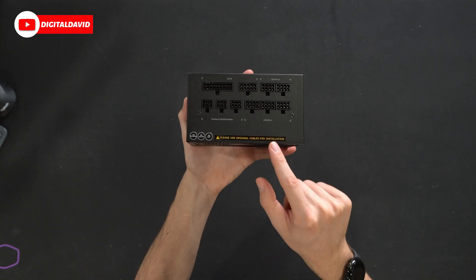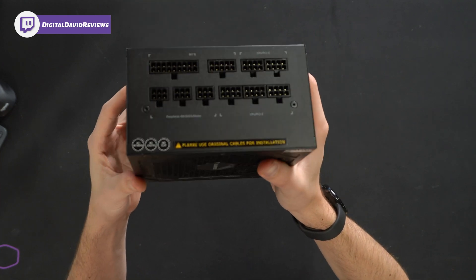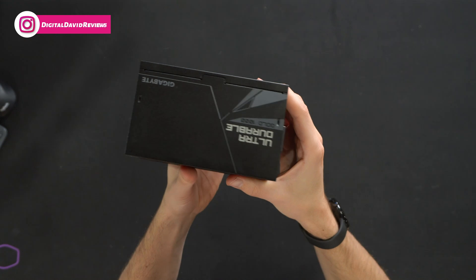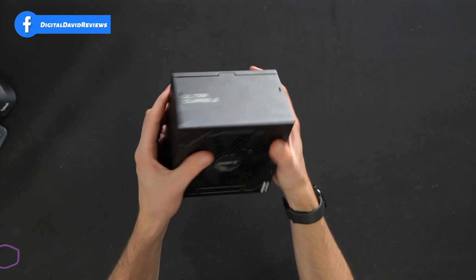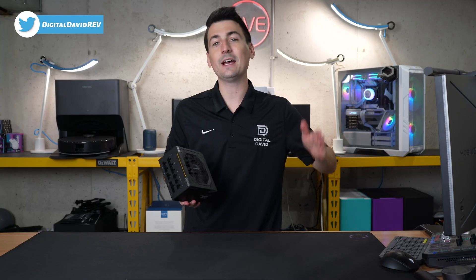Please use original cables for installation — a nice friendly reminder. Clearly labeled and nicely organized. Really like the look and aesthetic of this unit, and it's on the smaller side, which is great in regards to its form factor. Now let's go ahead and test it out.